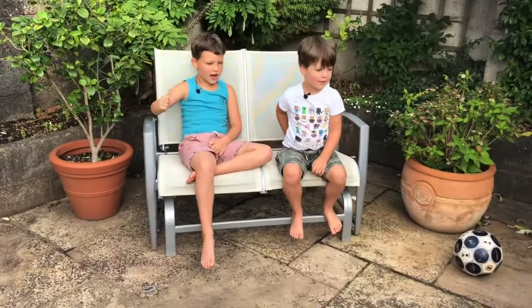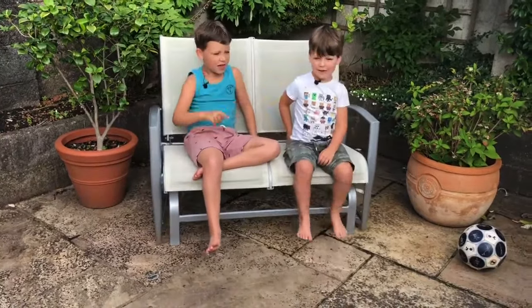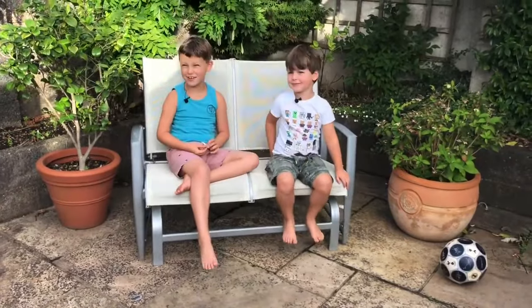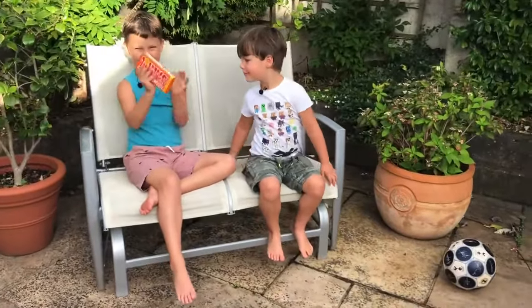Hello guys, this is George from Apple Family TV, and this is William Harrow. Today we're going to be reviewing a new chocolate bar called Tony's Chocoloney, and mummy's going to hand it to us. So this is the bar.